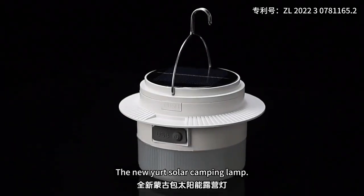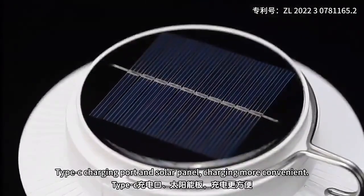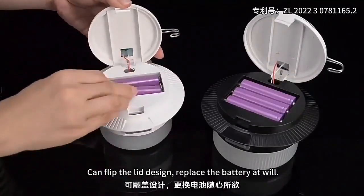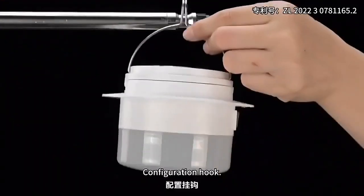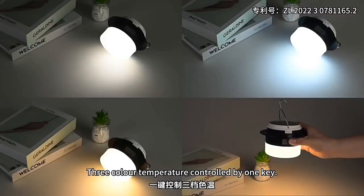The new yurt solar camping lamp features a novel appearance with a Type-C charging port and solar panel charging for convenience. It includes a flip-lid design, replaceable battery, a configuration hook, high brightness output, and three color temperature controls operated by a single key.